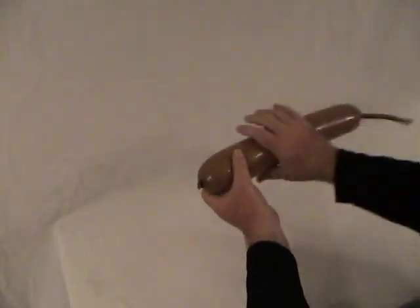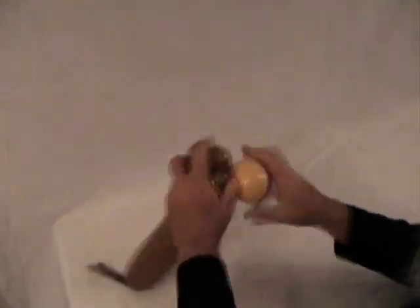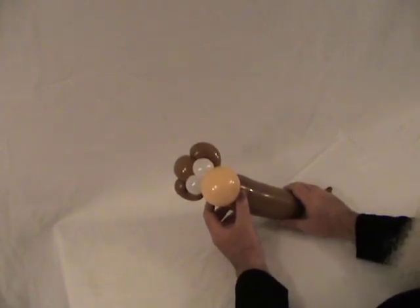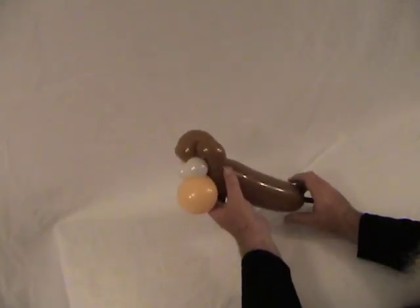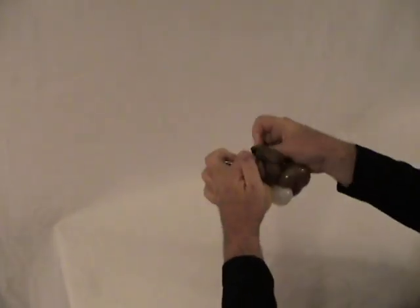I'll start with the head. Since we've seen that a couple of times, I'm just going to zip through that part and catch you back up as soon as the head is done. Now we've got our head all done. Like the other ones, because he's going to be in a full costume or outfit, we only need a neck. So we're going to make about a 1-inch bubble on the back, let the air out of it, tie it off just like before, and then set that aside.